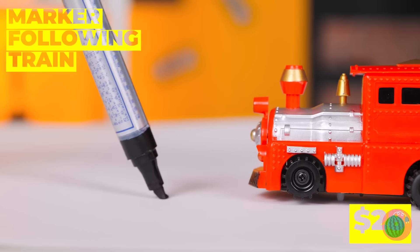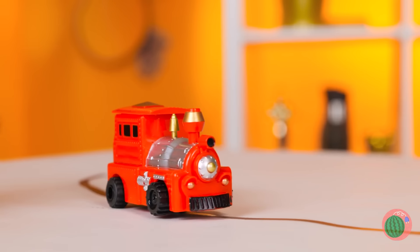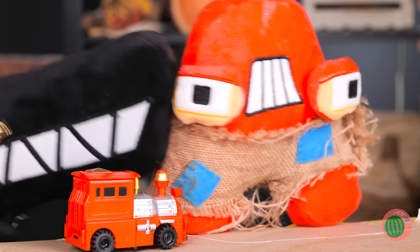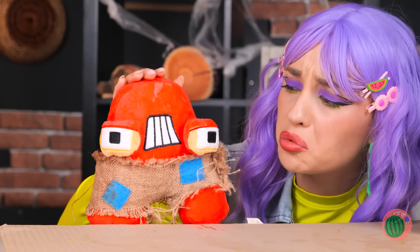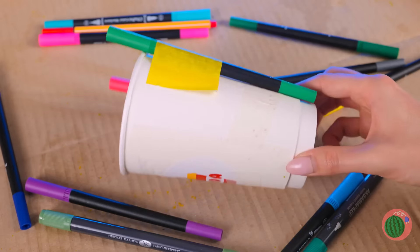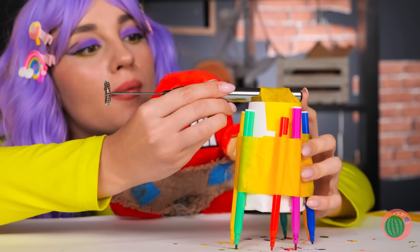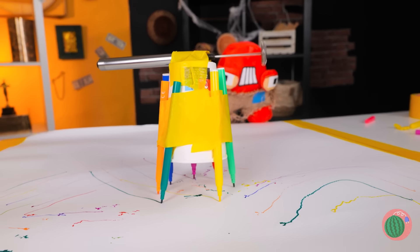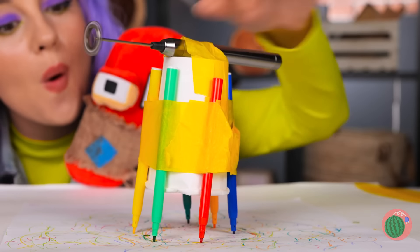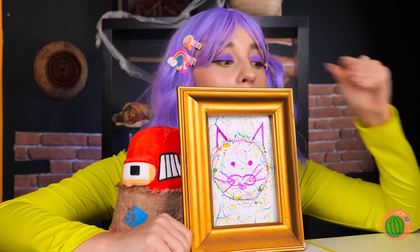This toy train's going places, especially when you get to draw the map. It's also fun to share. Just grab some markers and tape them around a cup. Now add a milk foamer on top and watch it go. When your device finishes its run, you've got a piece of art to enjoy.